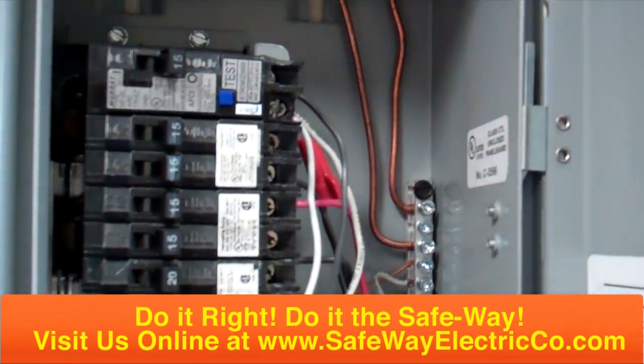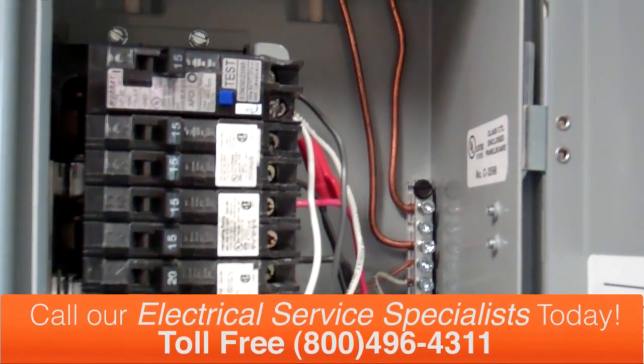Inside your panel box there should be a tag with information on the torque that is required, the type of circuit breakers, and all types of general information that has to do with this circuit breaker box. So that's how we do it — we went ahead and installed the arc fault circuit breaker onto an existing circuit.